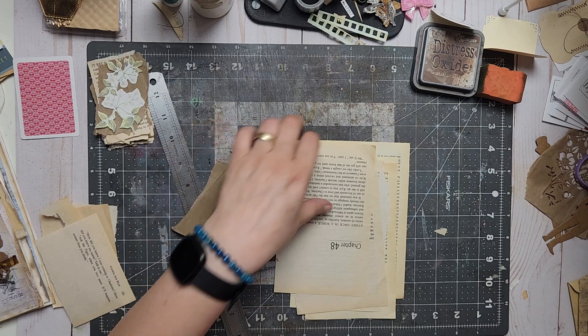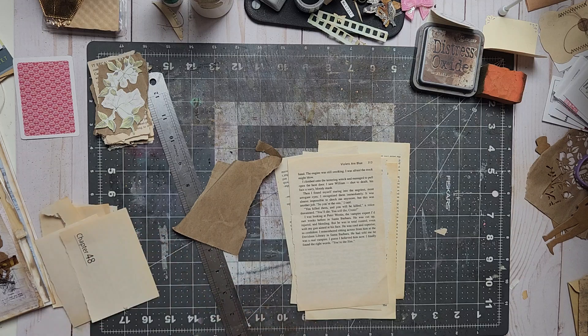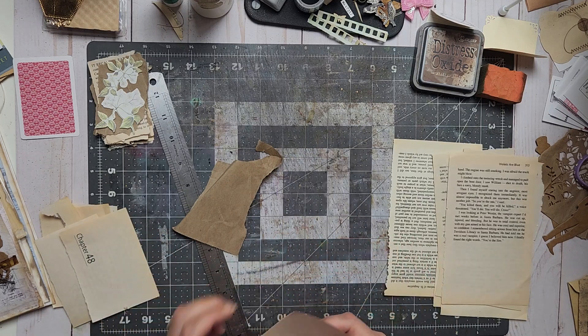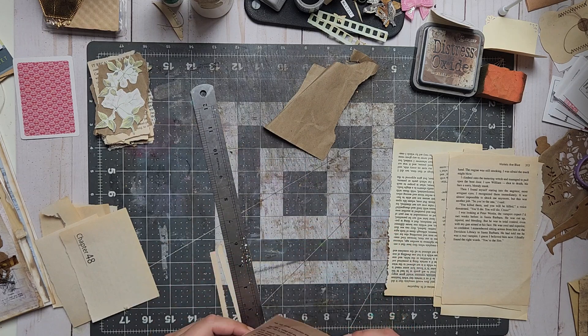I think I'm just gonna go ahead and toss all of the little ones even though I don't like it very much, but it's better. I still have hours to make a decision.